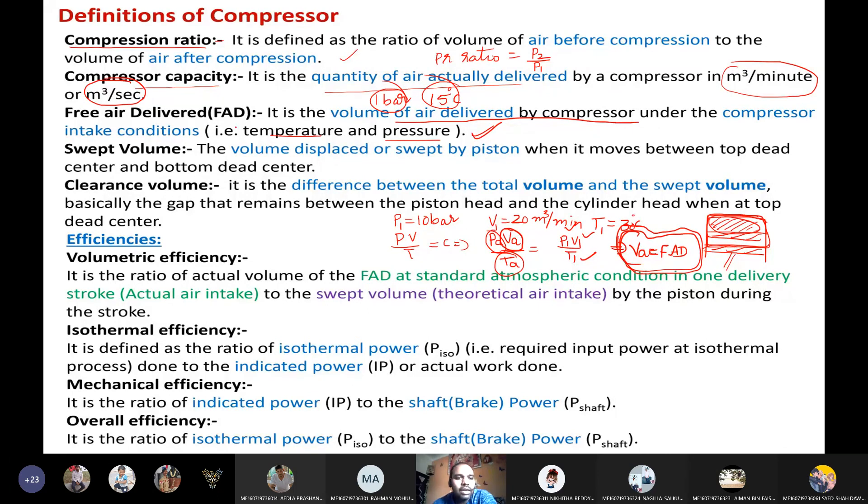Swept volume is the volume displaced when the piston moves from TDC to BDC: V_swept equals (π/4) × D² × L. Clearance volume is the volume between the piston head and cylinder head — the gap always present between them. Total volume minus clearance volume gives the swept volume. Volumetric efficiency is the ratio of actual volume to swept volume. Isothermal efficiency is the ratio of isothermal power to indicated power — or isothermal work to actual work.